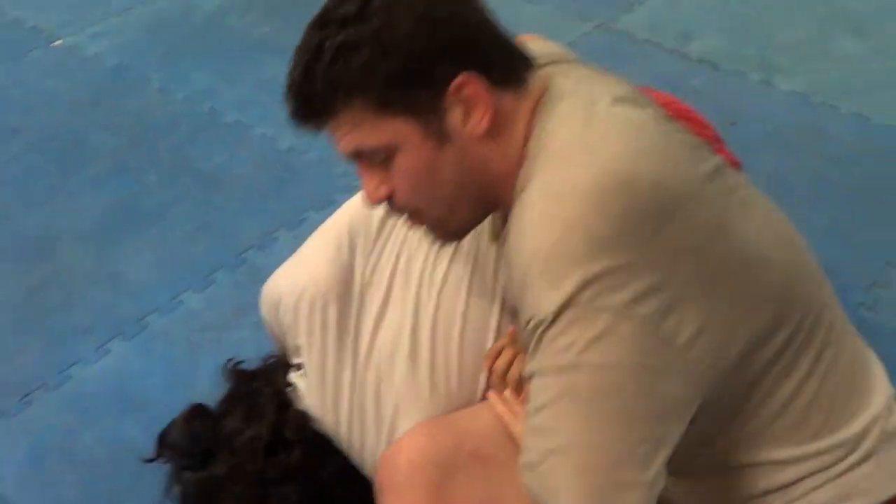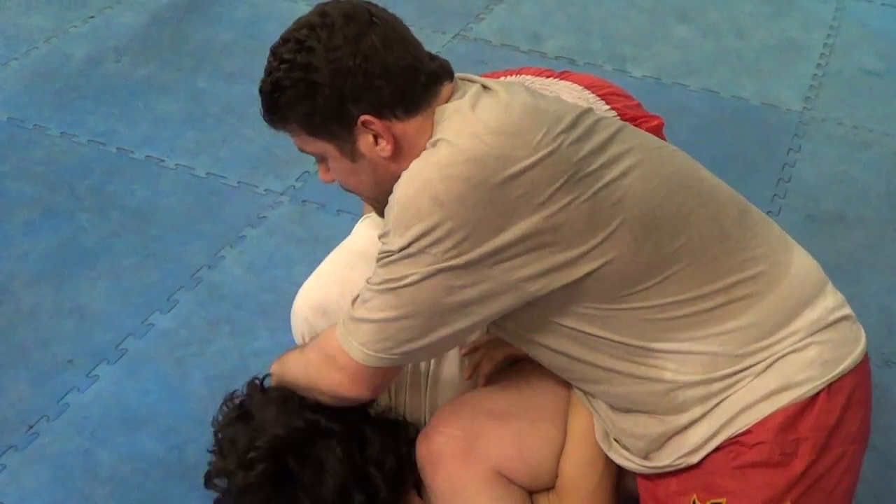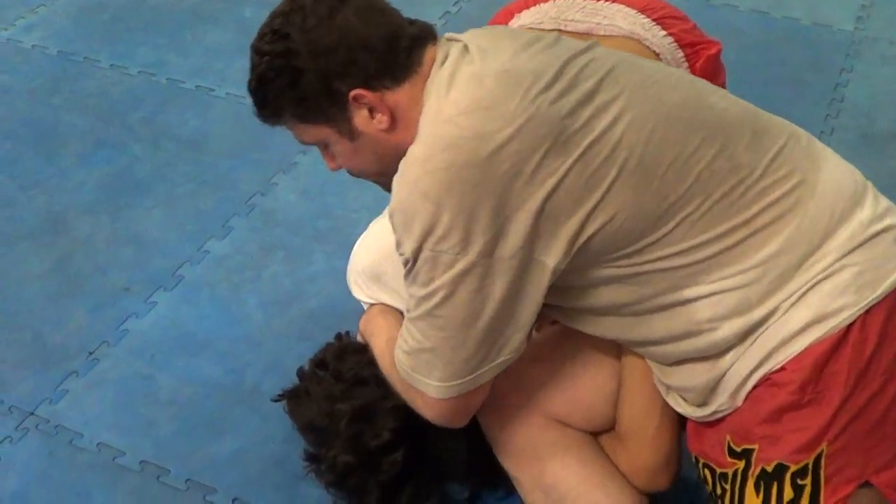Finishing the Omaplata — I'm going to keep all my momentum going and come in here. Since that's stuffed pretty good, I can reach my hands in here, grab an S-grip, and wrap this shoulder.